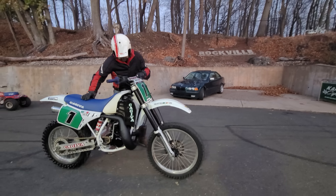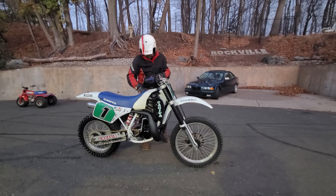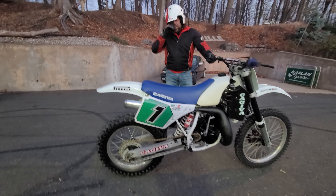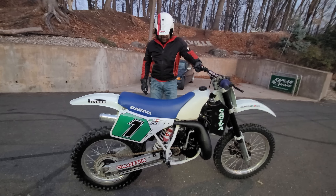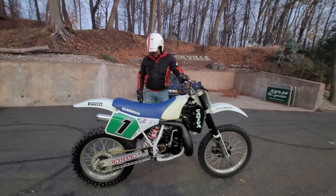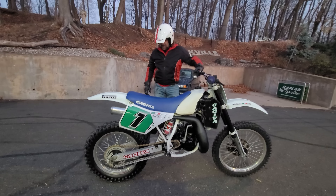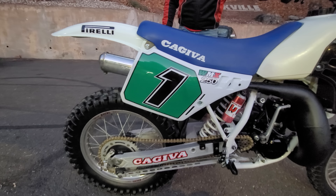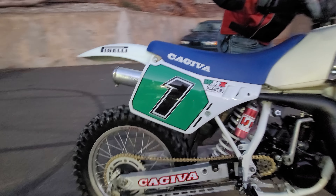This isn't the final video. I've still got to put a breather tube on the tank and do some other stuff, dial it in. Ronnie, why do we do this video today? We're doing the video because I said I wanted to do it for the gram — at least give the people what they want. It's Friday, and where else are you going to find a video on a pristine, just-restored WMX250?